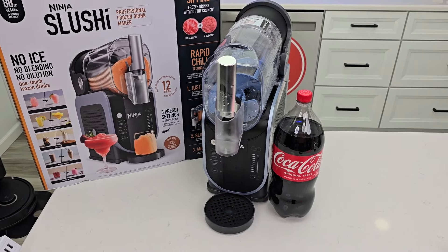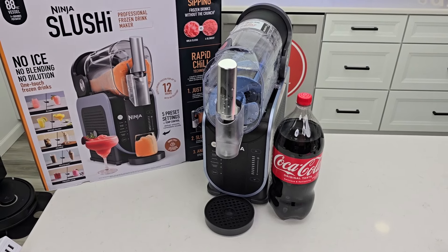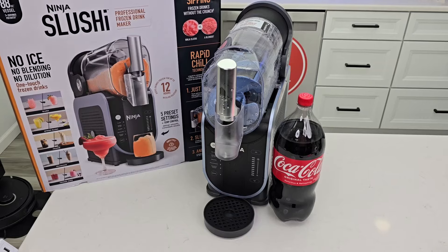Hello everyone, this is Just a Dad. Today, let's make a Coca-Cola slushie in the Ninja Slushie Professional Frozen Drink Maker.